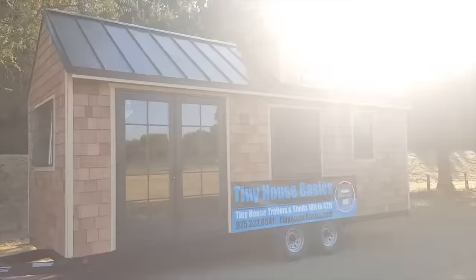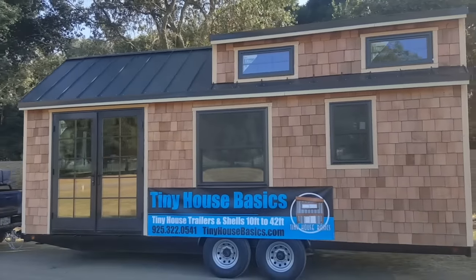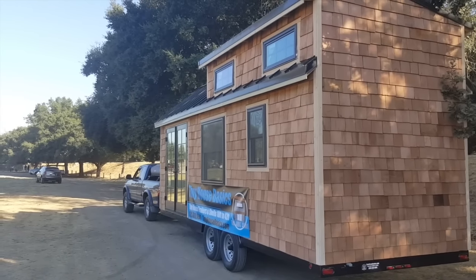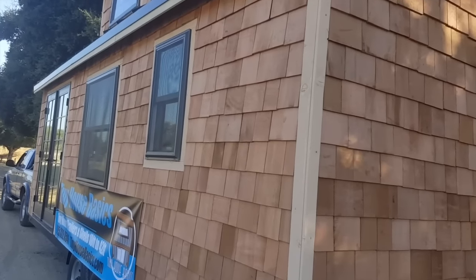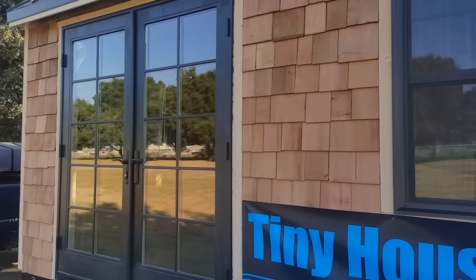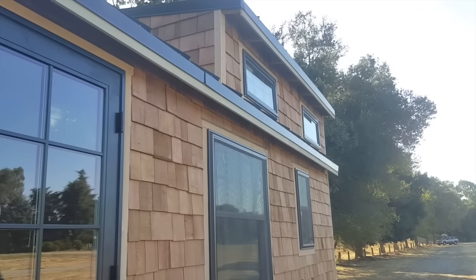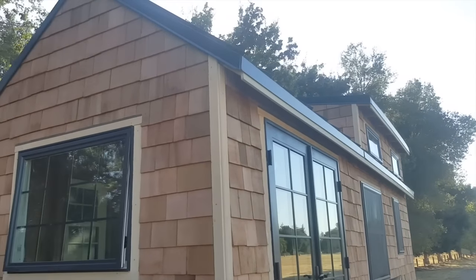Here is the outside view. With each of our shells, they include four windows, the front door, a standing seam metal roof in a gable style format, and T1-11 exterior siding. This tiny house has a lot of upgrades: the exterior upgrade of cedar shakes, Milgard awning and double-hung windows, and these beautiful Milgard Essence French doors that really open up the space. The customer also requested outriggers on the outside of the roofline to give it more character and better overhang for water and rain.